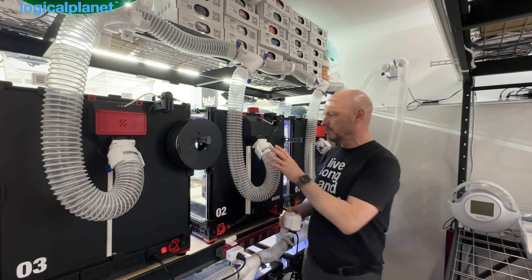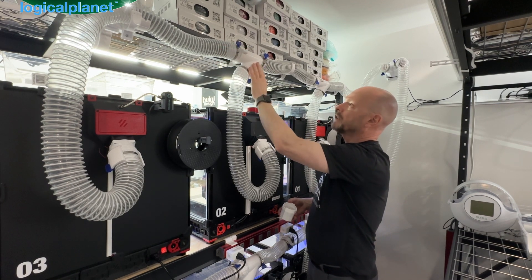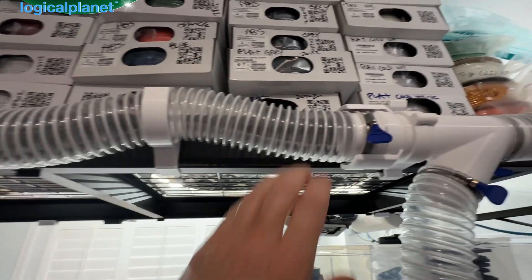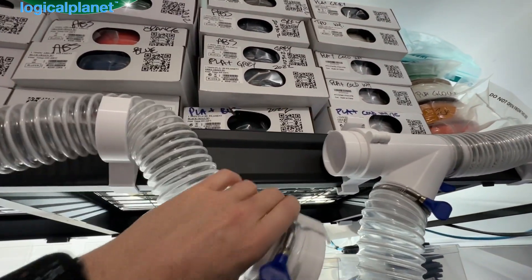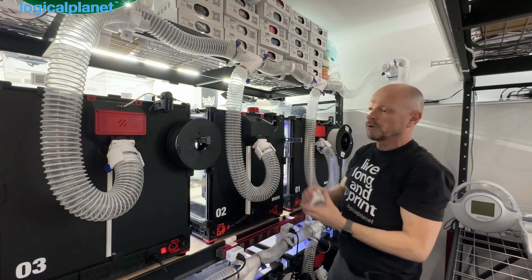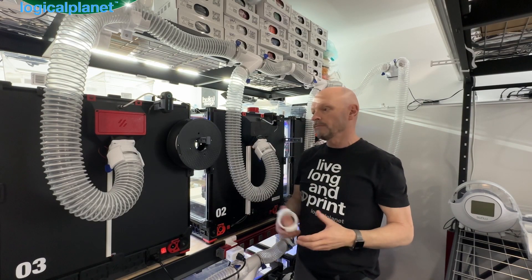So it's reverse compatible with the old-school pipes. You can see here what I've done on a Y joint — I've put pipe clamps everywhere, but on this Y joint I've put a quick release. So you can mix and match, put whatever you want wherever you want — total flexibility.